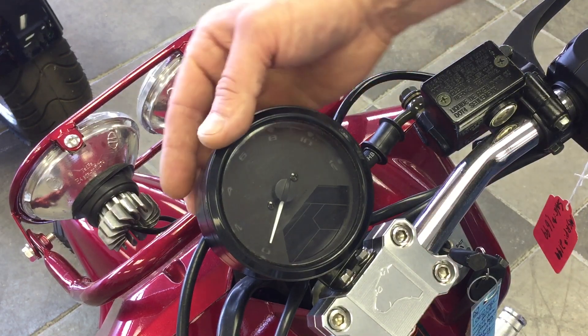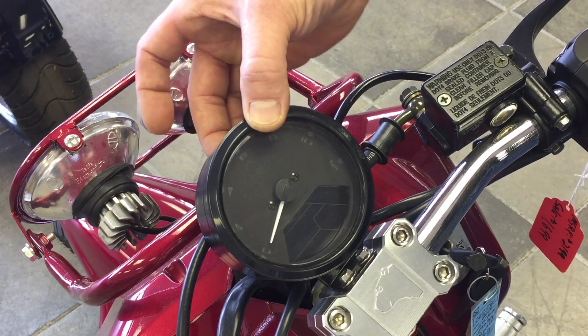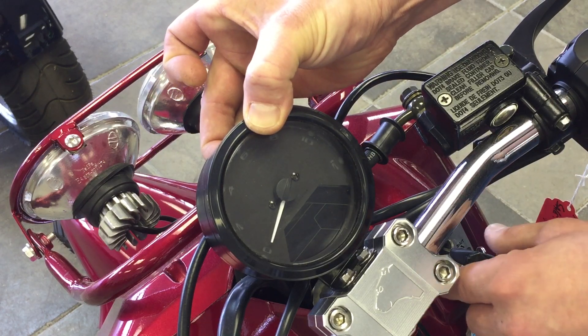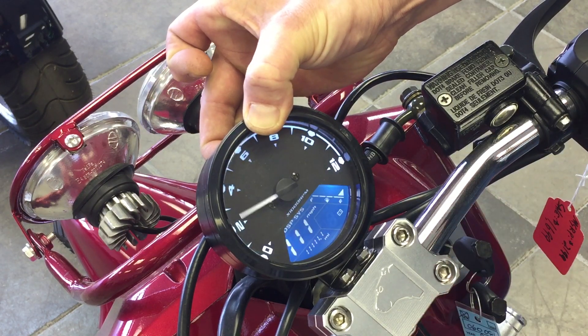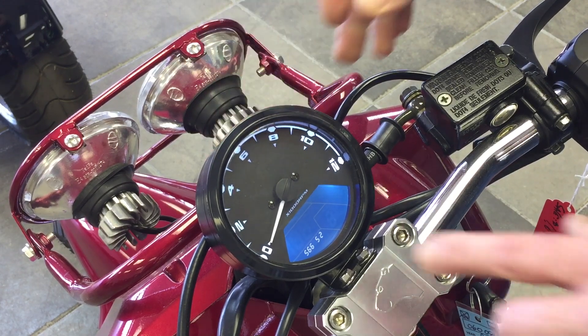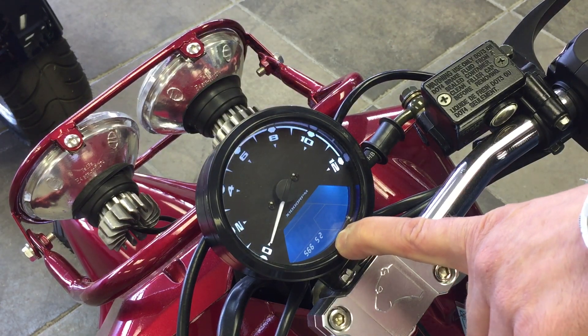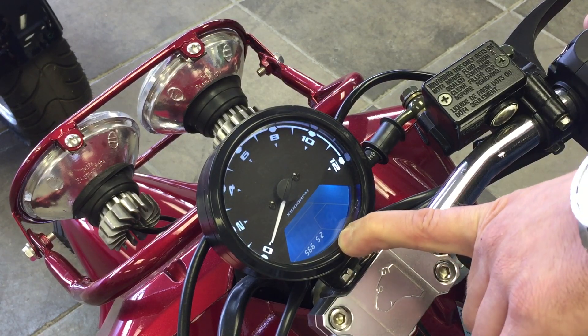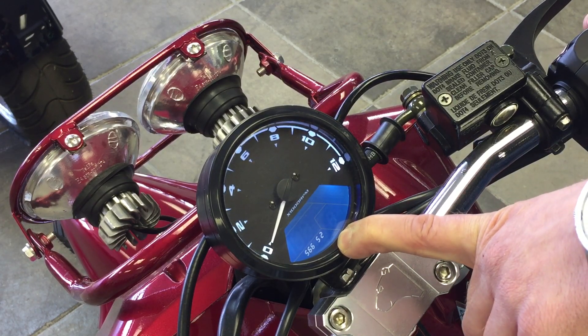Turn the ignition off. On the very back, there's a small button — press and hold it firmly, then turn the ignition on while holding it. Your needle sweeps back and forth again, and there's going to be numbers at the bottom. If it says 566 52, your calibration is not going to be correct.